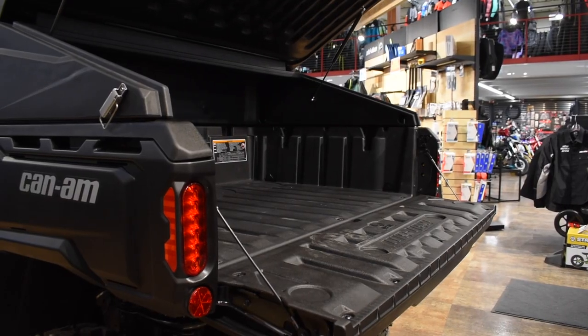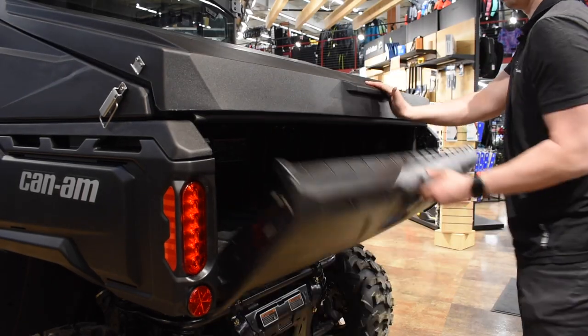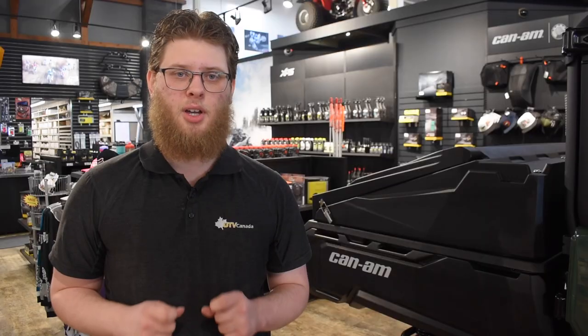The Roto-Cap has been designed to utilize every inch of space you need in the back of your UTV, and there's no inch to be spared. Depending on which model of Defender you have, your cargo bed may even have a power tilt function, and this cover does not get in the way of any of that. Your bed will still maintain full functionality.